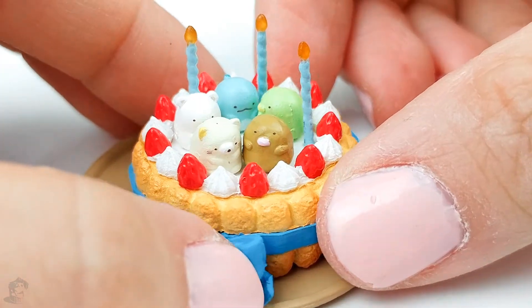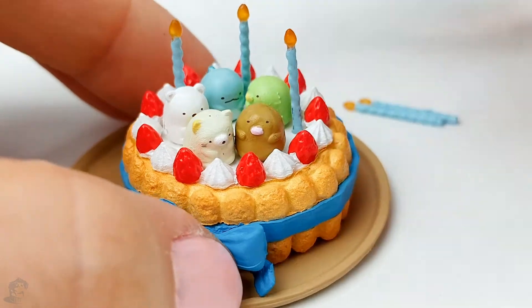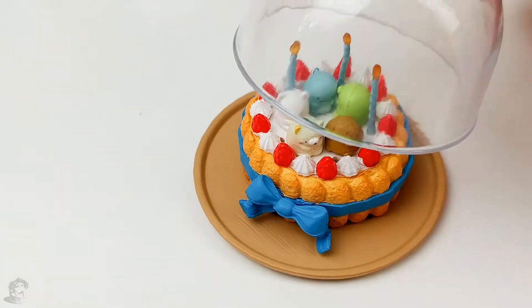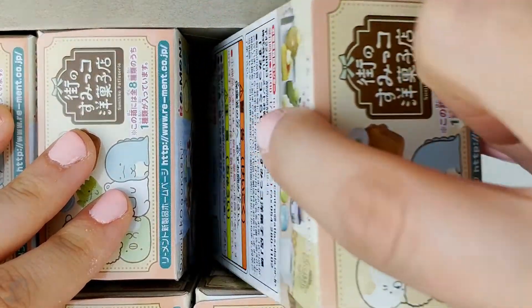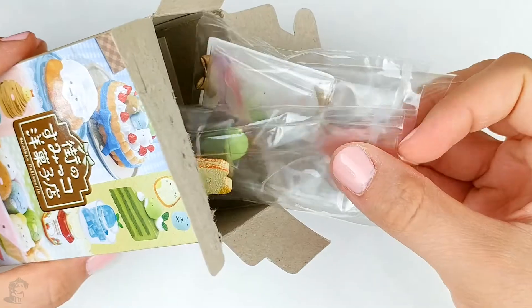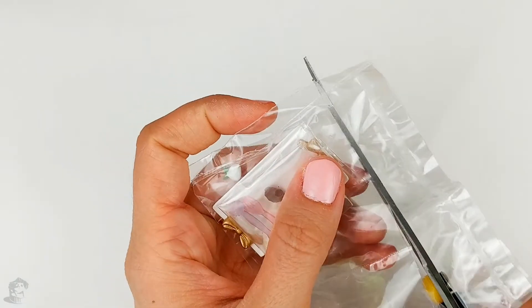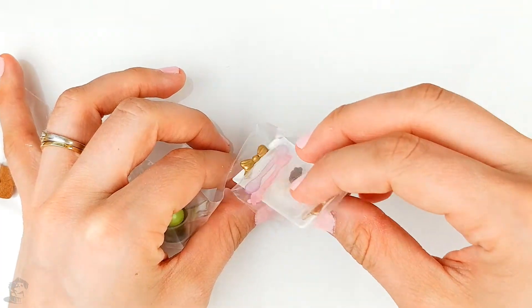Here they all are on top of the cake. I still have two candles that I could put on, but I like the way that it looks like this. And here goes the cover. And now onto the next box. Let's see — I'll start with this.